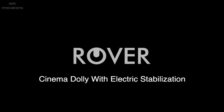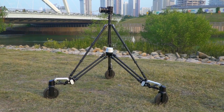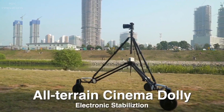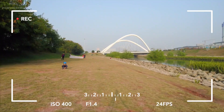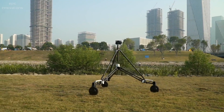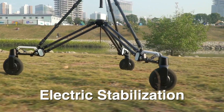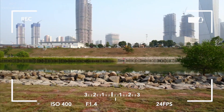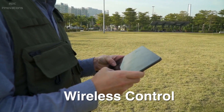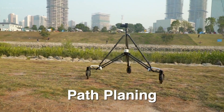SNAPA Rover is a revolutionary cinema dolly with an electronic stabilization system for all-terrain use. This next-generation dolly is equipped with a unique active damping system with a load capacity of up to 33 pounds. Each wheel arm has an independent gyroscopic sensor, a hall sensor, and an accelerometer that can detect instantaneous attitude changes of the Rover's body within 30 nanoseconds. The Rover can be driven manually or move automatically along a preset path.